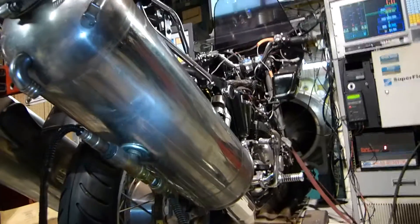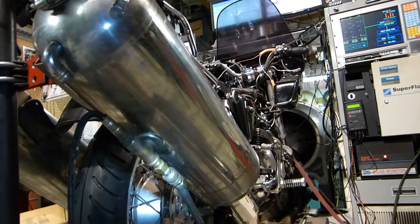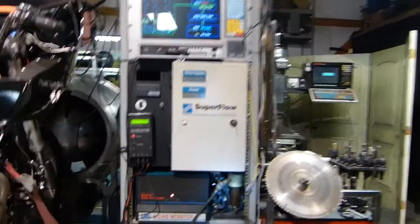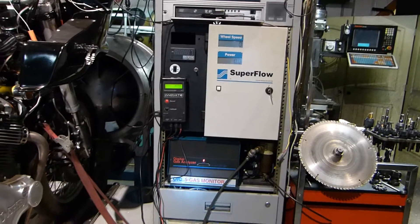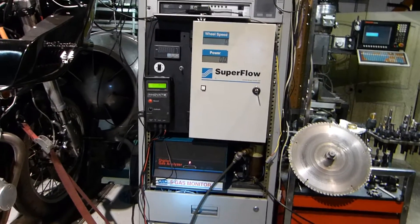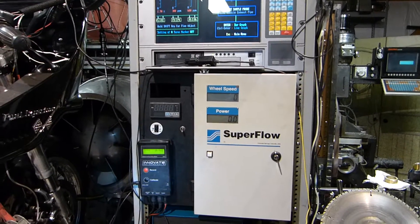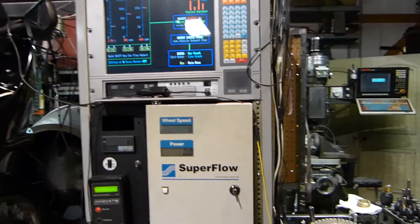Here in the bottom of the exhaust collector is an oxygen sensor and a sampling hose. That runs up to this little water separator on a pump which feeds it into the gas monitor. And then there's an oxygen sensor controller here, and then the dyno controller.